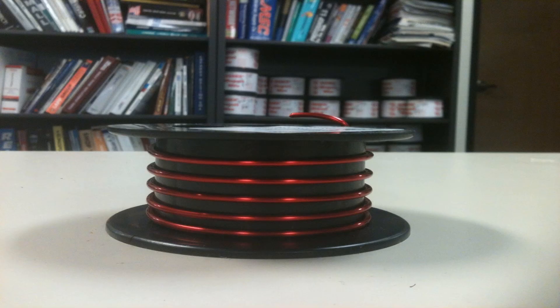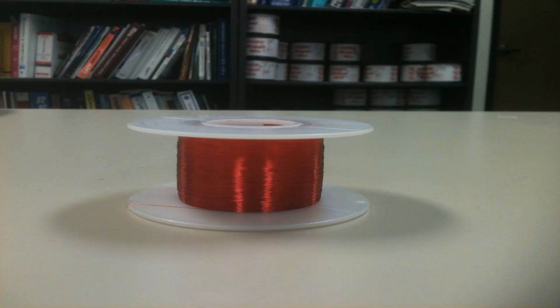For example, 10 gauge wire is going to be about the size of a pencil lead. When you get up into 40 gauge, it's about the diameter of a human hair — so it's very, very small.